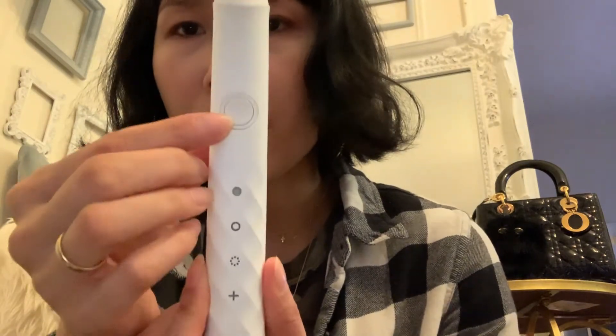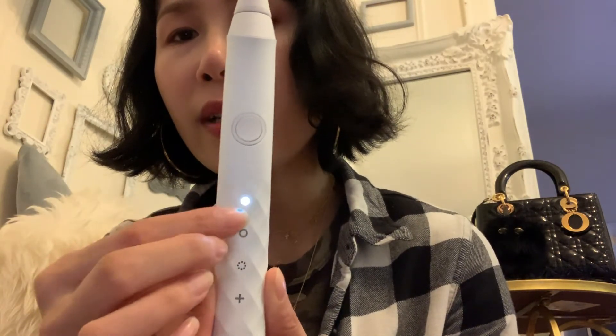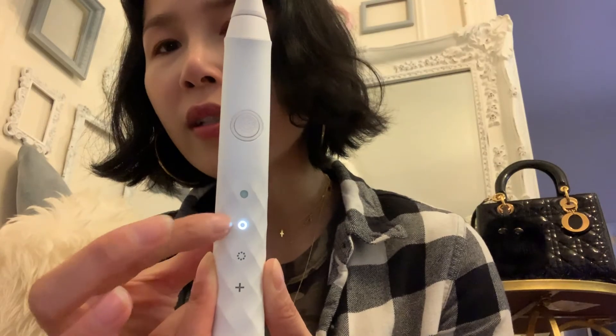So let's open this toothbrush head — it has the charcoal nano-particles coating. I'm going to snap it onto the body like that. I'm going to turn it on with this smiley button. It has three modes: the first is for whitening, the second is for sensitive — which I'll use since my teeth are quite sensitive — and the third is massaging.